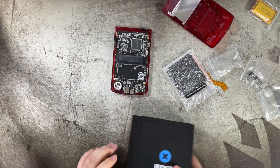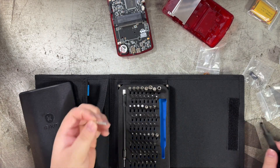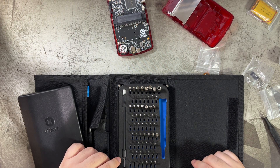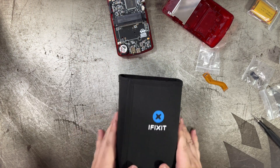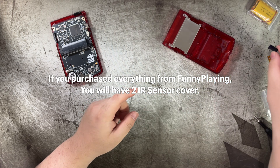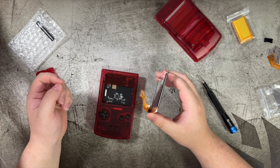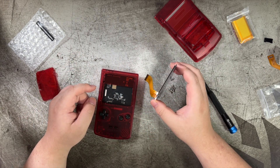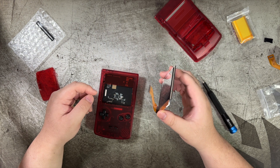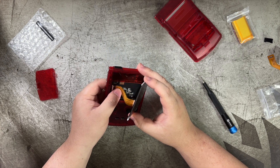I have an iFixit kit. You're going to need two different types of drivers: a Phillips 00, which is your regular plus-shaped one, and something called a Y00 — if you've ever done a GBA, it's the identical type. If you have plastic tweezers, this is going to be a breeze. Unfortunately I don't have any, so I'm doing it with my hands, but even with hands it shouldn't be too difficult — just line up the cable.